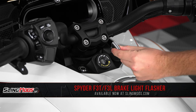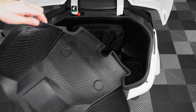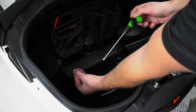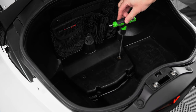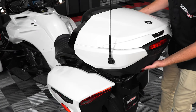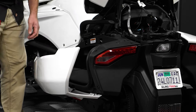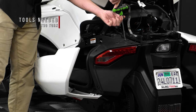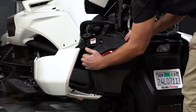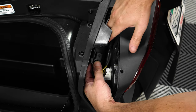Start by removing your key from the ignition. Then pop open your top case and remove the protective mat so that you can unscrew and remove these two T30 Torx screws underneath. This will now allow you to carefully pivot the top case up and rest it on the passenger seat. Now pop open your left hand side saddle bag door and use a T30 Torx to remove these two screws. And pop out this push pin so that you can pull that panel out just enough to access and unplug the factory tail light harness by pushing down on the tab on top and pulling it apart.